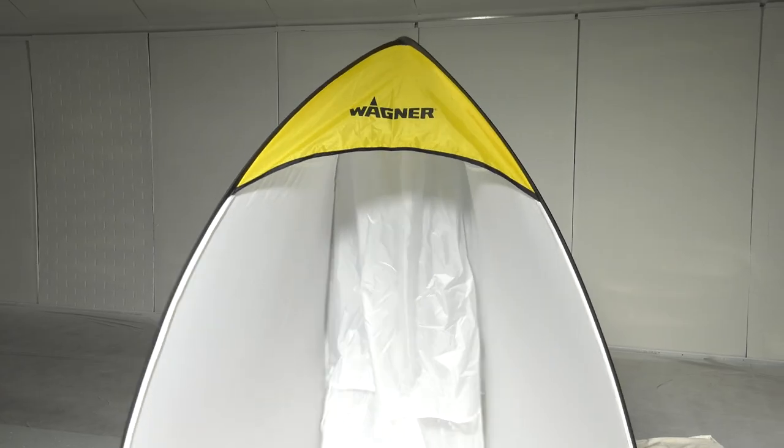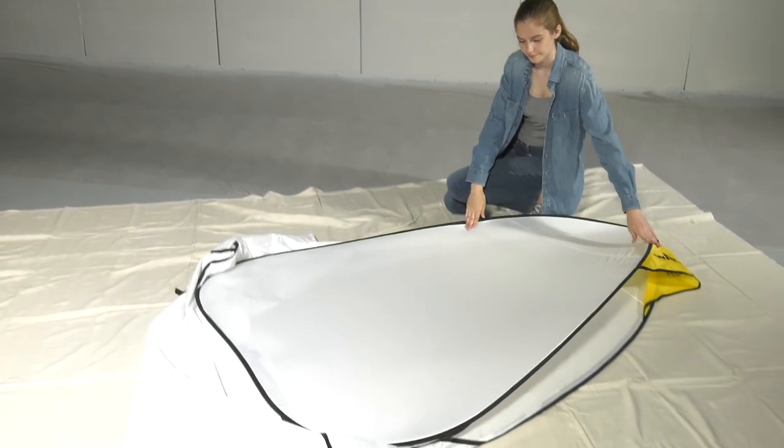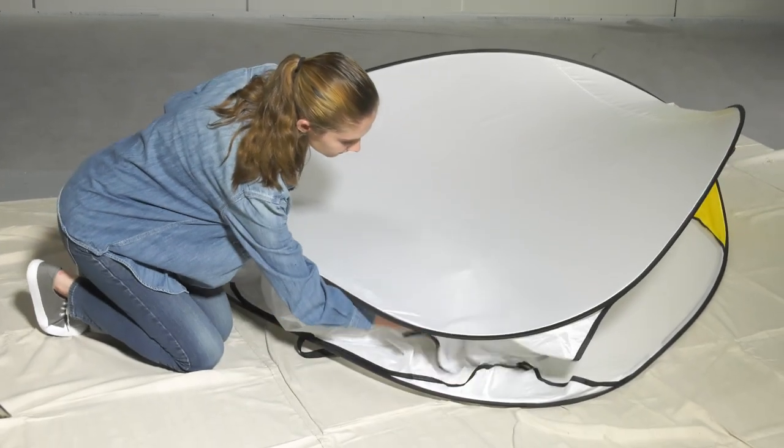Start folding by collapsing your spray shelter with the sides facing outwards so that it's nice and flat with the top of the shelter facing you. Be sure to tuck in all the extra material to make folding easier.